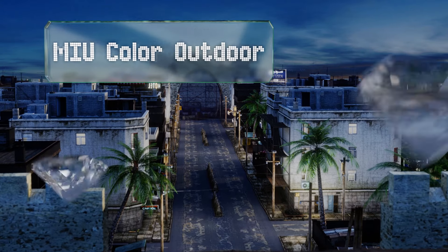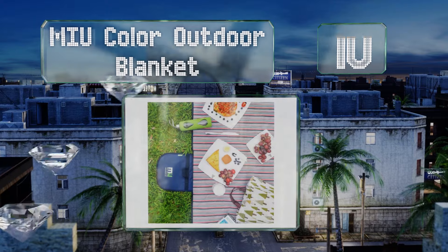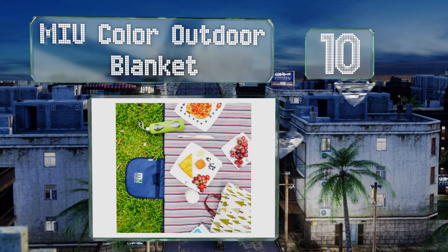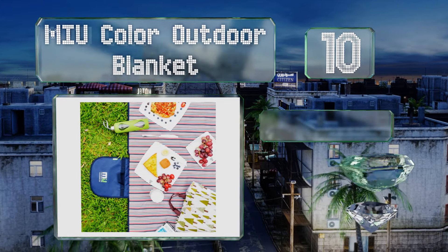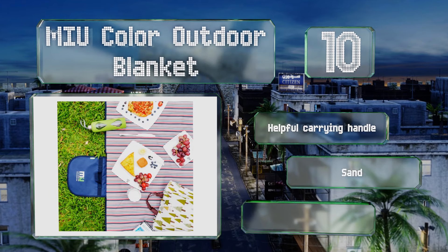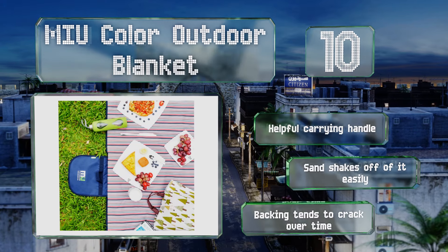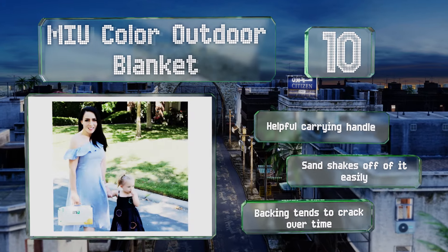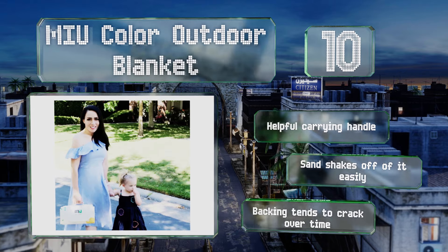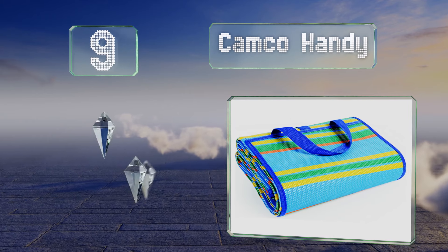Starting off our list at number 10, available in a variety of fun patterns and prints, the Miu Color outdoor blanket will suit just about anyone's taste. It comfortably seats up to four adults, and its waterproof design means you don't have to worry about moisture coming through. It's equipped with a helpful carrying handle and sand shakes off it easily. However, the backing tends to crack over time.